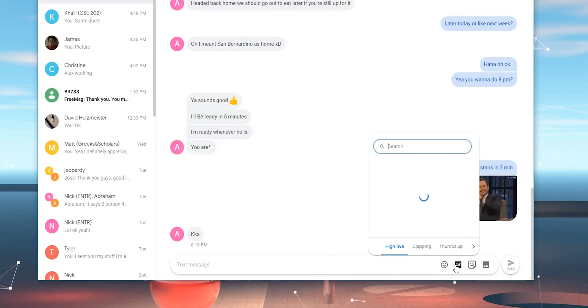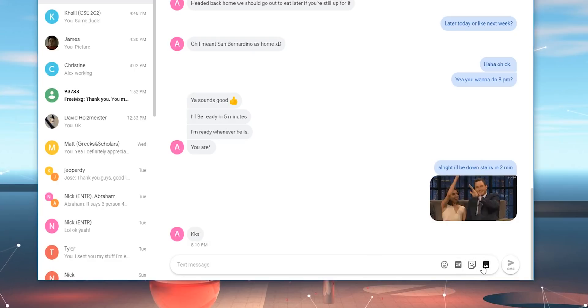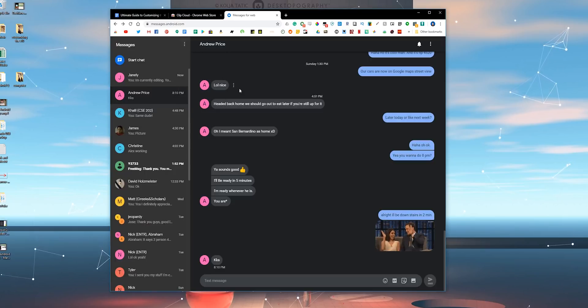Other third-party desktop apps that support SMS only allow you to reply with text or maybe emojis, but this allows you to do much more. You can also archive, delete, or mute conversations, and even toggle dark mode if you so choose. It works just like the app.